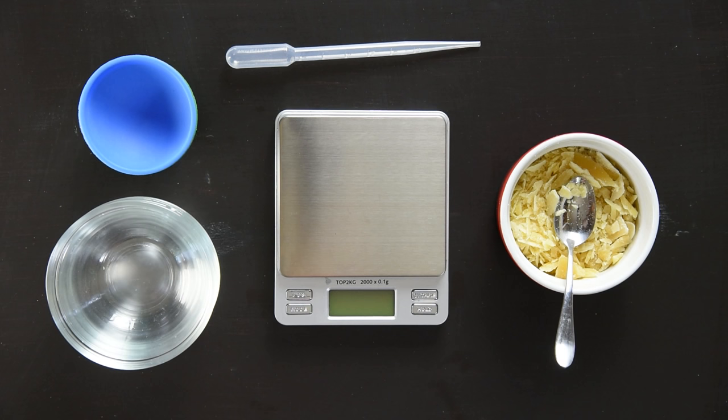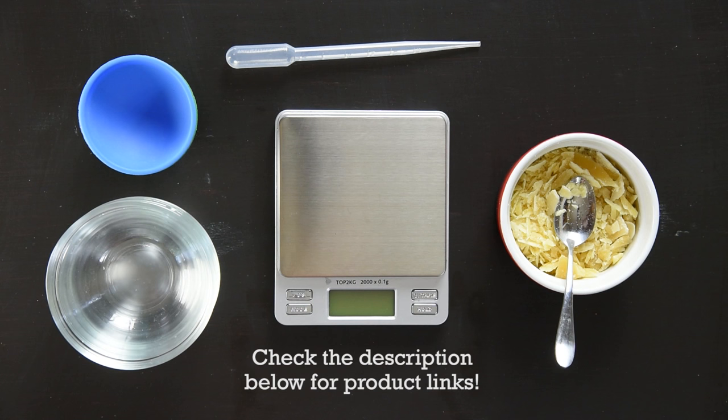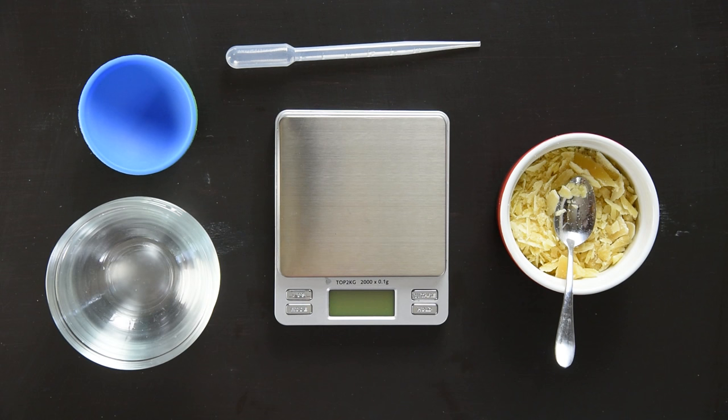I've got this little scale here — I got it on Amazon, it's quite inexpensive. It weighs down to 0.1 of a gram, which is a level of precision that's really nice when you're making body products but not necessary for things like baking. It goes up to two kilos, which is a nice top range for most of the things we'll be working with.